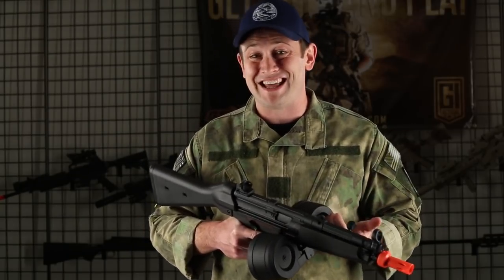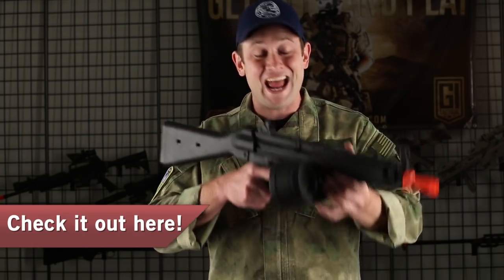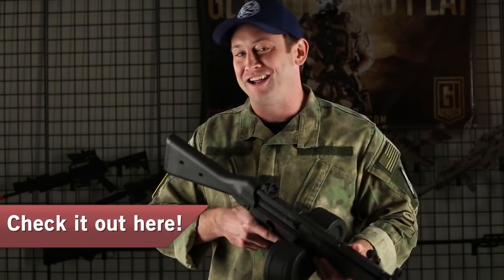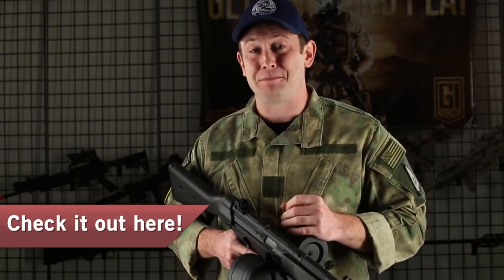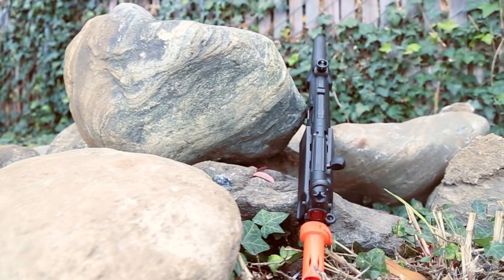This is a very low price point coming in at $144.99, and at that price point you're still going to get a battery, a charger, and a high capacity mag. So as long as you've got eye protection and BBs, you're going to have everything you need to play on the same day that you get this airsoft gun. Thank you Elite Force, very good choice.